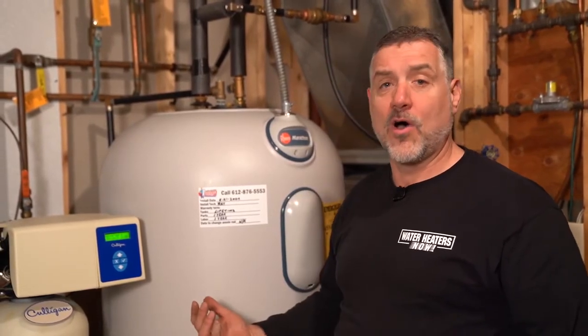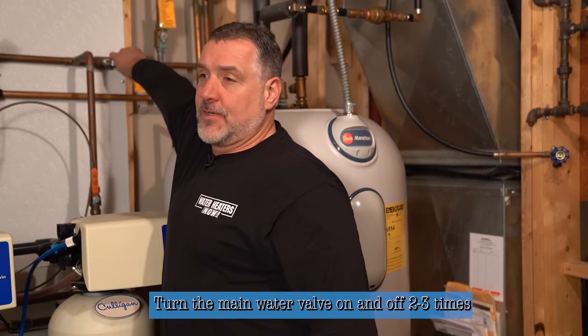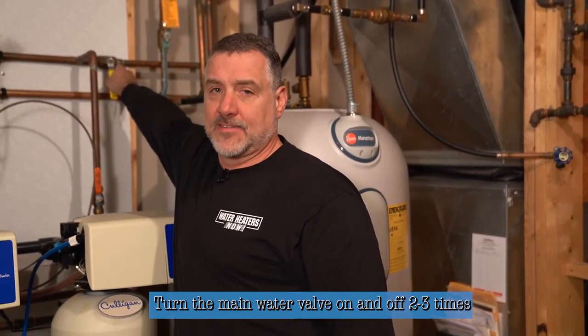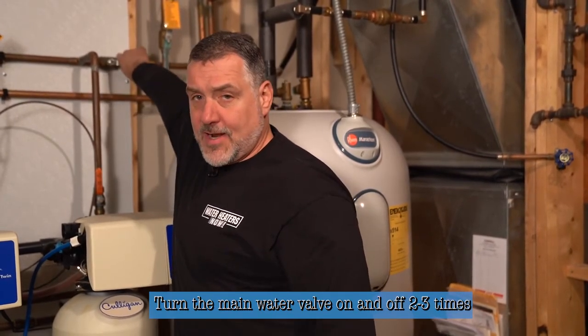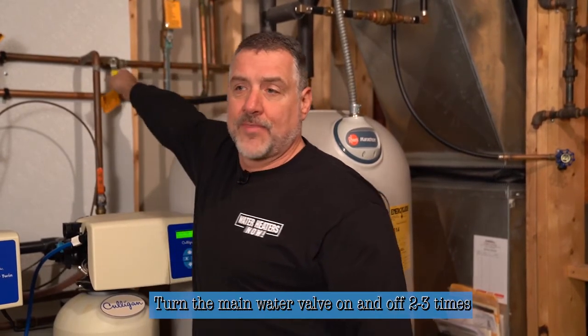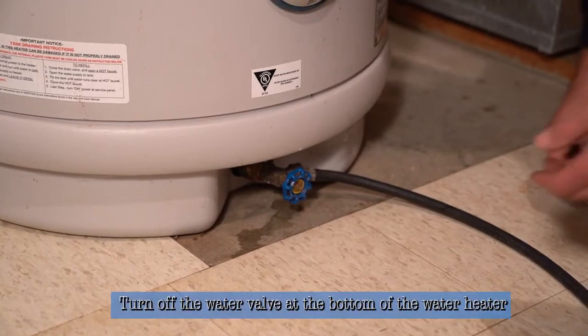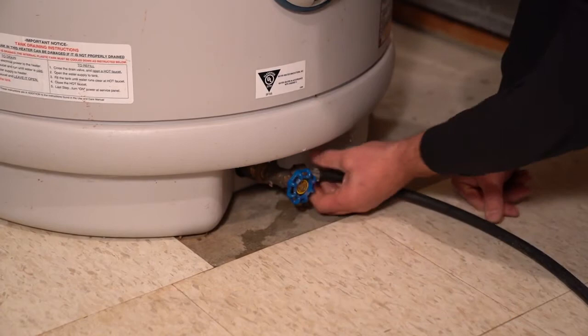This process helps preserve the quality of your water inside the tank. It's like when you finish dishes and there's stuff in the bottom of the sink — you take the sprayer and go all the way around. The fill tube in this heater is designed to do that same cleansing. I'll turn the water on for just a couple of seconds, give it five to ten seconds to drain, then repeat. After that we'll close the drain valve so no more water can come out, disconnect the hose, and we're ready to fill the heater back up.